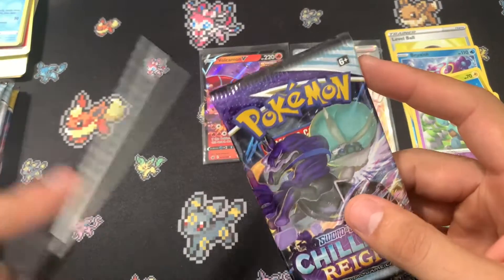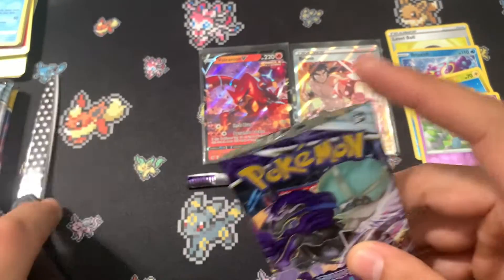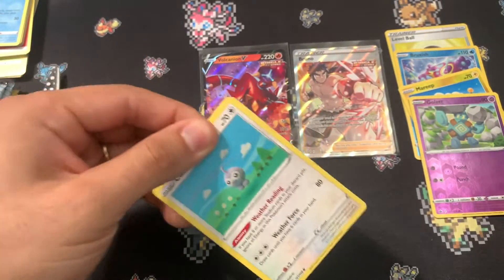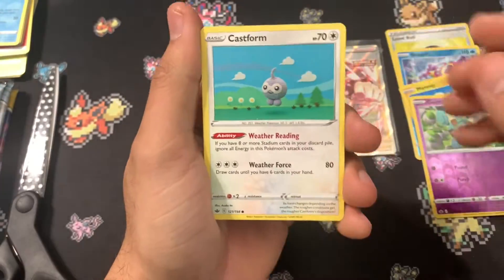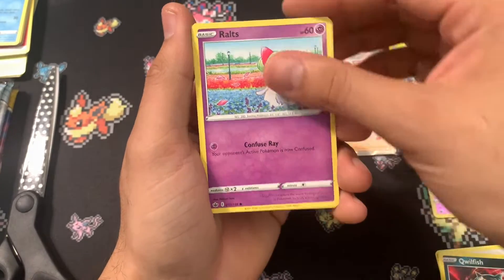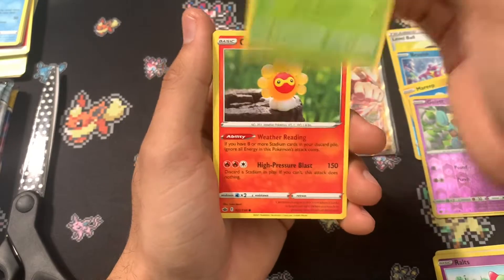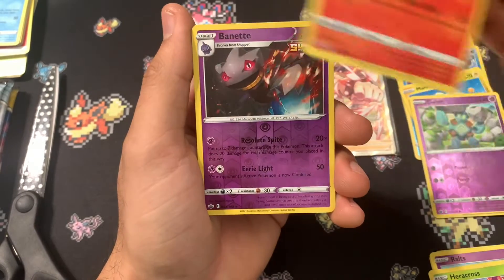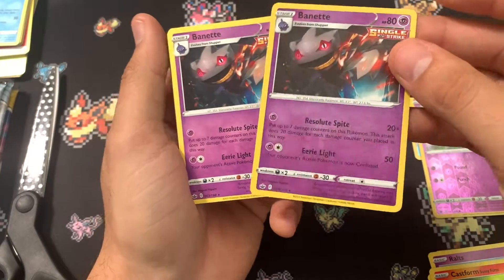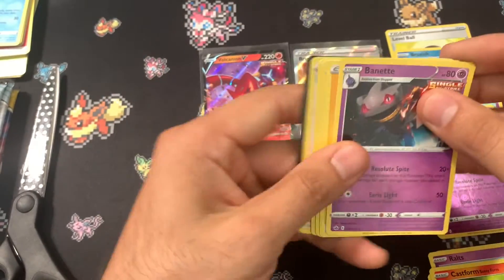Next pack, can we get something nice. We have a Castform, Wishiwashi, Ralts — favorite Pokémon right there — Heracross, Castform again but the Fire one, Boltund, and a double. Not bad.